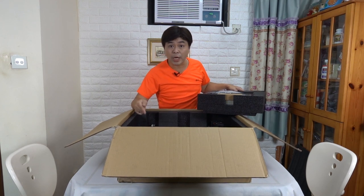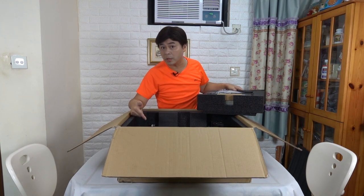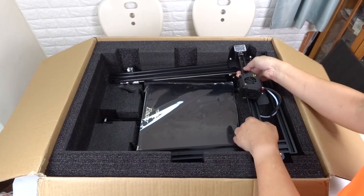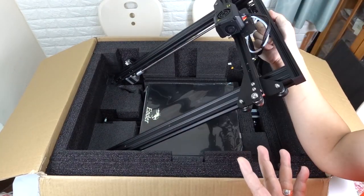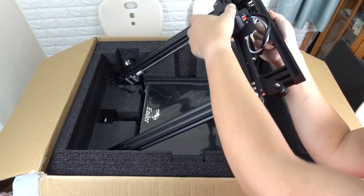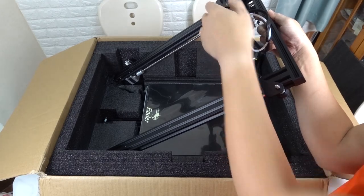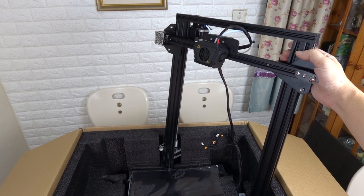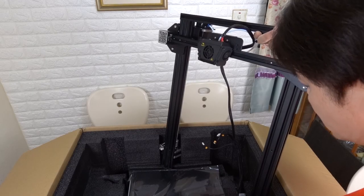It looks like the design is more like a CR series. You can see the gate is already assembled. If you've watched the previous Ender series videos, you'll know that the X axis of Ender needs to be installed by yourself. This pre-assembled gate reminds me of the CR10, CR10 version 2, and CR10 version 3.